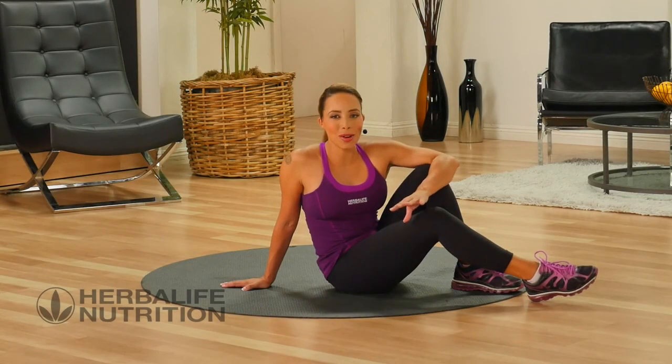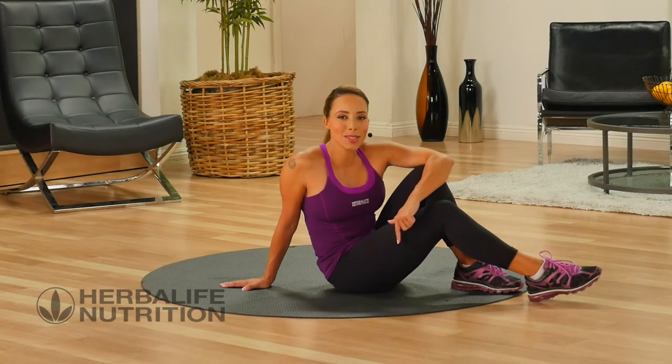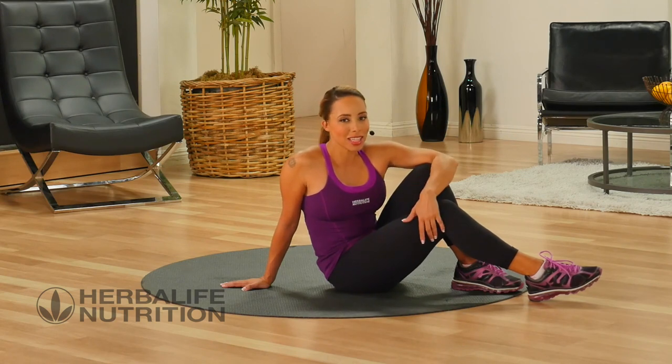Hi, this is a basic core workout. Our entire workout is going to be spent on the floor. We're going to do an exercise and then have a little rest.